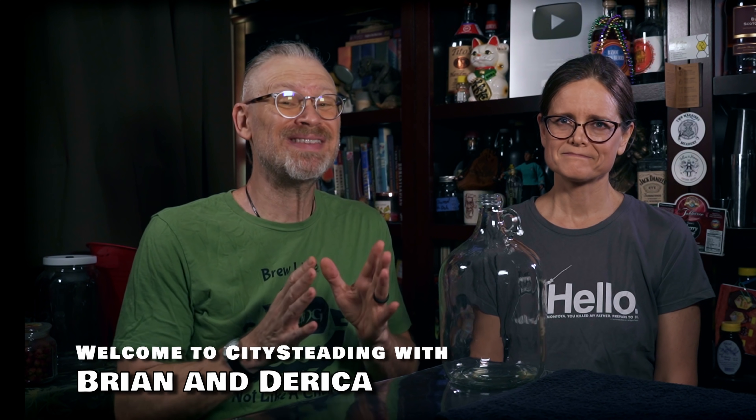So you want to brew? Here's what you need to get started. You can start out really simple as we suggest, but really the sky's the limit.